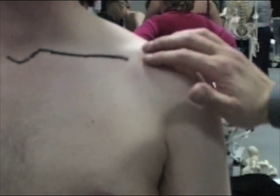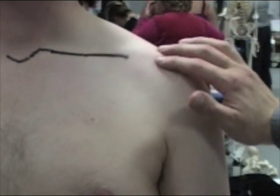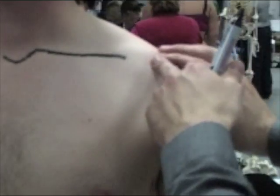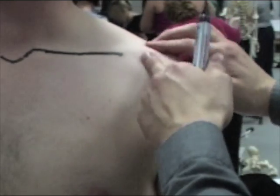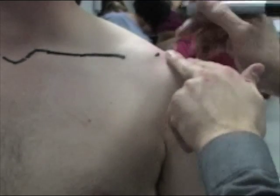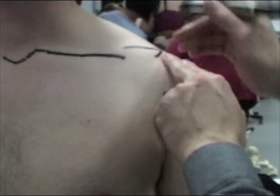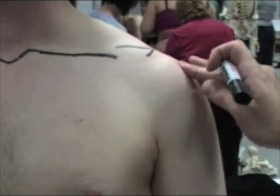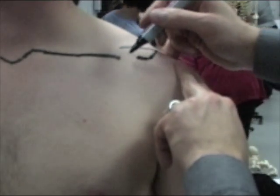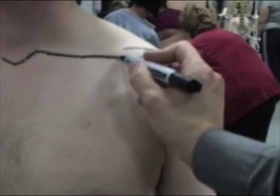So the acromioclavicular joint. You can see the acromion under the surface of the skin — if you fix the skin and move the skin around, you can see the acromion. This is the acromial end of the clavicle, and the acromion carries on to the point of the shoulder at this point here.